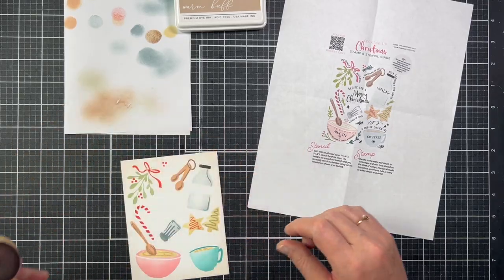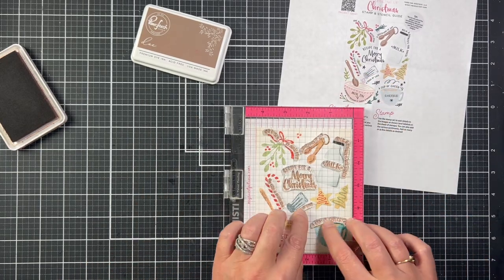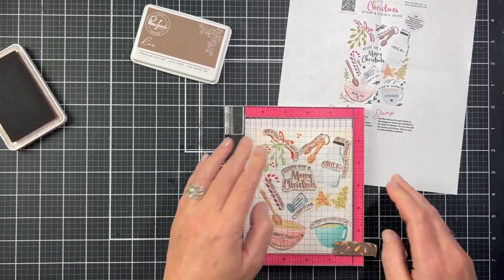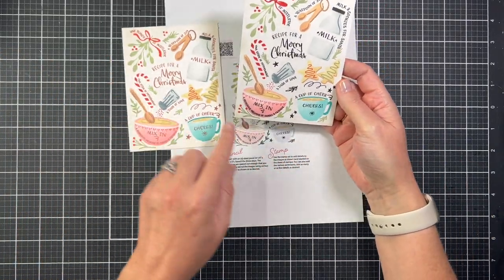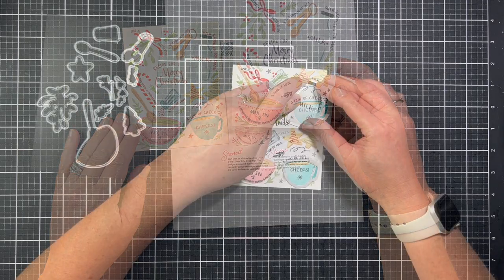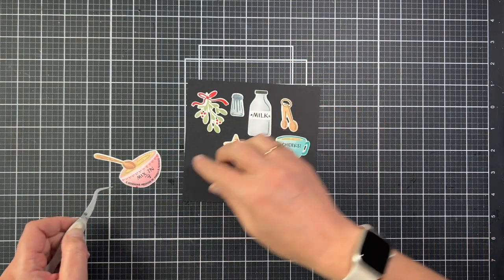I made sure to ink the edges this time before adding the words. And since I stamped the words in black last time, I thought I would see what it looks like with brown ink — here you can see them side by side together. Instead of throwing the bad panel away, I decided to die cut the images using the coordinating dies. I've put them onto black cardstock so you can see what the die-cut images look like, and now we're going to make a second card with them.